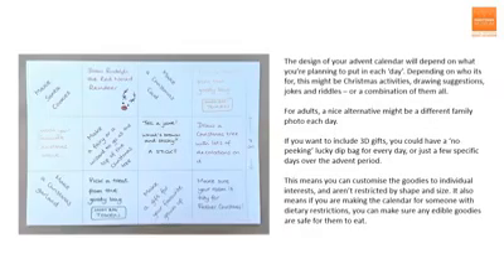The design of your Advent calendar will depend on what you're planning to put in each day, which in turn depends on who you're going to give it to. It might include Christmas activities, drawing suggestions, jokes and riddles, or a combination of all of them. For adults, a different family photo each day might be a nice alternative. If you want to include 3D gifts, you could have a no-peeking lucky dip bag for every day, or just a few specific days over the Advent period. This means you can customise the goodies to individual interests and you're not restricted by shape and size. It also means if you're making the calendar for someone with dietary restrictions, you can make sure any edible goodies are safe for them to eat.